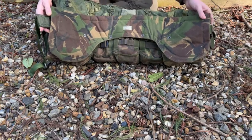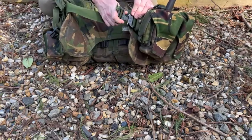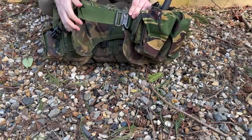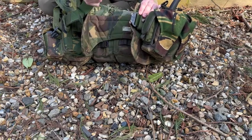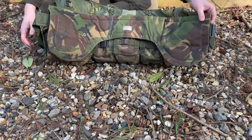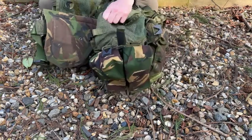I've also modded it out with a Cobra buckle, because they were in and sexy just as I was retiring. Before that it would have had a roll pin belt — mostly from cargo straps that the blokes had liberated and threaded through. It's just quick tighten, quick release, basically.